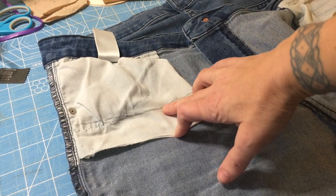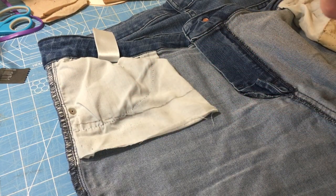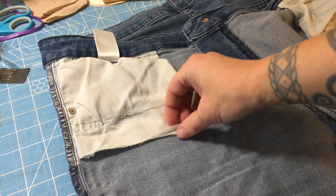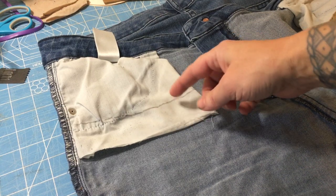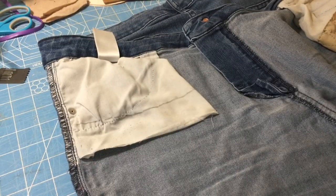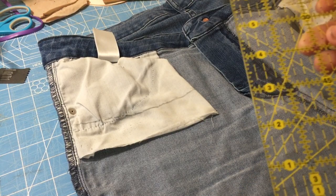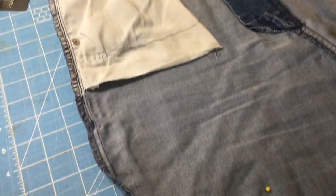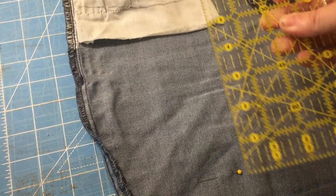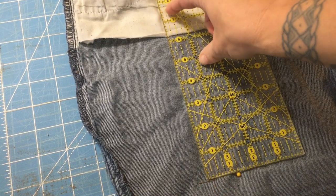It's about an inch and a half up, which gives us a decent amount of space to fold up a hem at the bottom and also have room for stitching to make it a nice secure join. From our line to our pin is seven and three quarters inches.